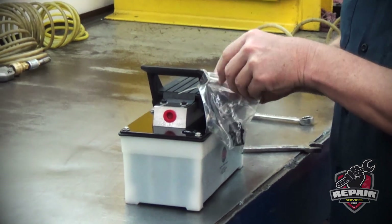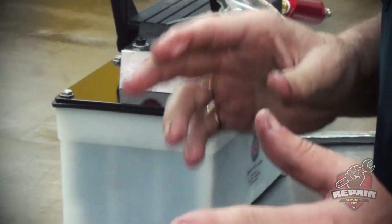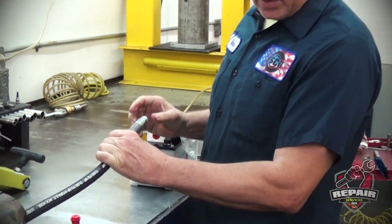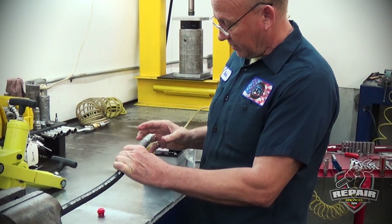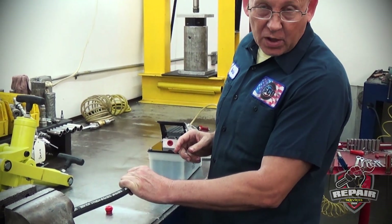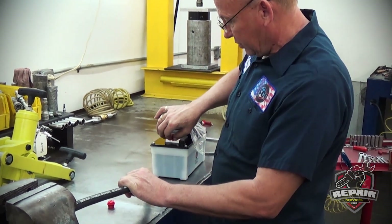This can possibly damage the pump. So whenever you have a new hose, we use Teflon tape. If you use the liquid compound — liquid Teflon or something — be very careful not to get it inside. It will clog up your coupler or your intake tubes.